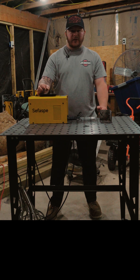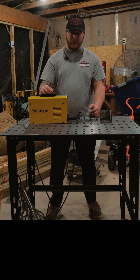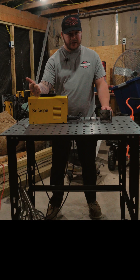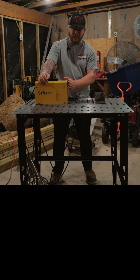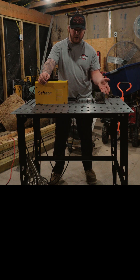All right, let's talk about what I like and what I don't like, starting with what I like. It's crazy affordable, dual voltage, it's portable, it's simple to use. You literally just plug it in. It registers whether it's 110 or 220. You set your amps and you start welding.